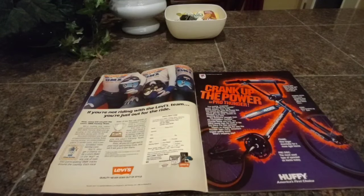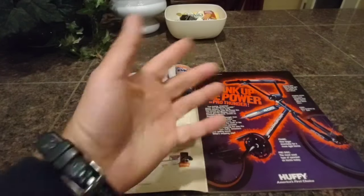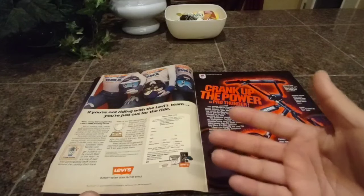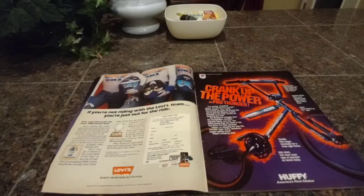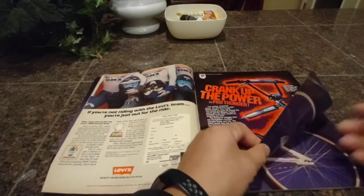What I like about Huffy is they brought Stu on, Mike King came on, Gary Ellis came on, they got all these big names. And down the road I think it was Randy Stumphauser was a Huffy rider. Todd Lyons — he was on Huffy. So they've had some big names. I think it's a really good marketing strategy for Huffy to bring on the big names, because that's what sells bikes.